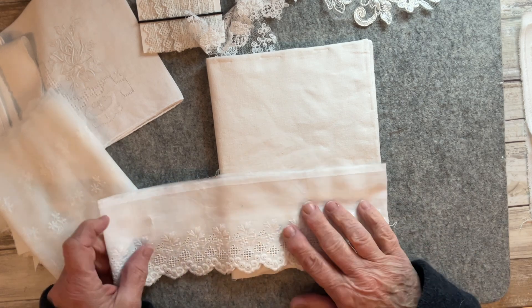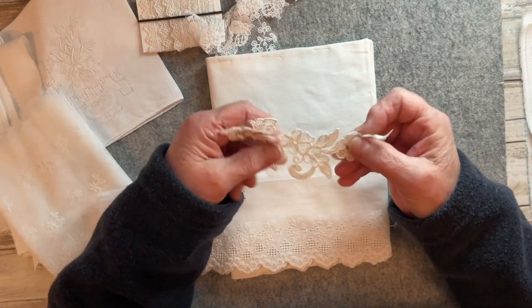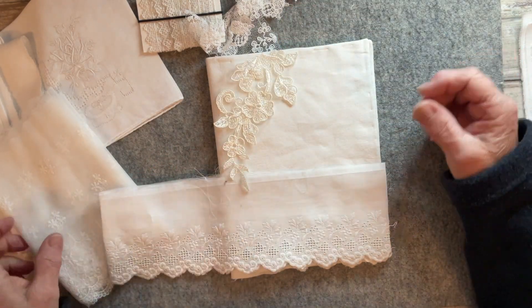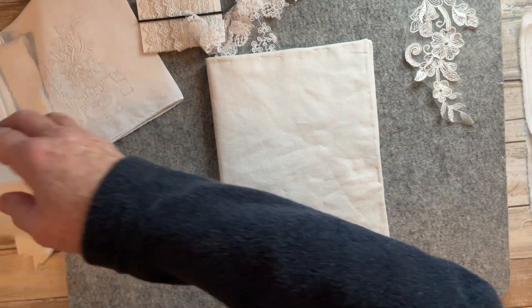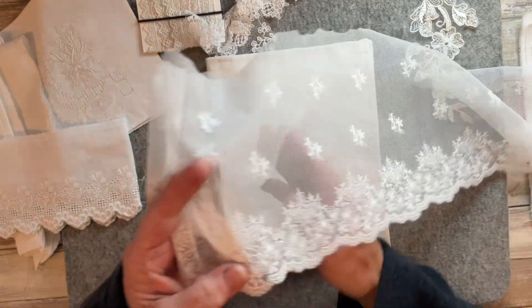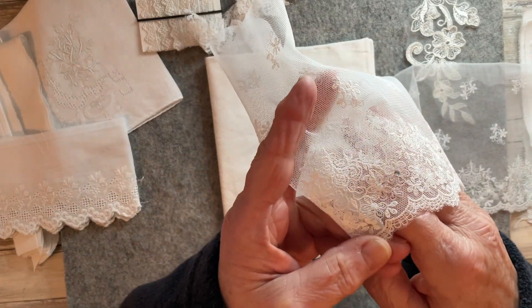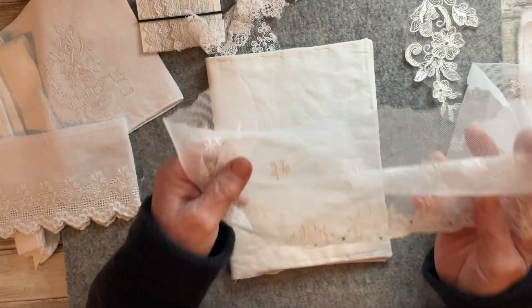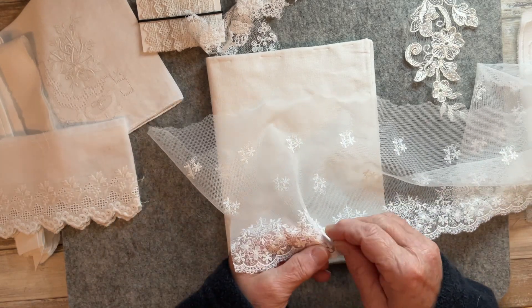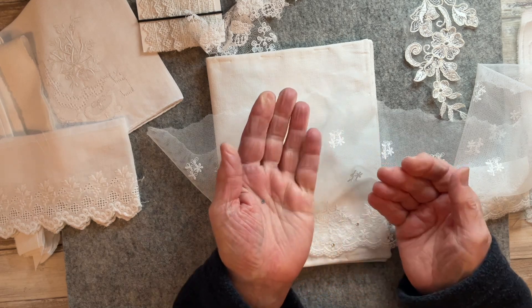I was auditioning various pieces. I've got a piece ripped out of some wedding lace that I was thinking could go on the front. I also played around with this gorgeous piece of wedding lace — as you can see it's got some diamante gems at the bottom. I found I could quite easily use my thumbnail and pull those off, so there we go, that one's come off.